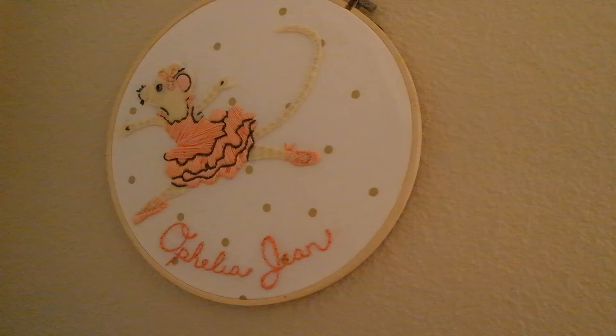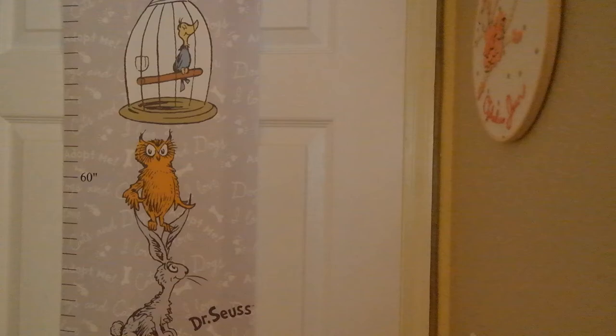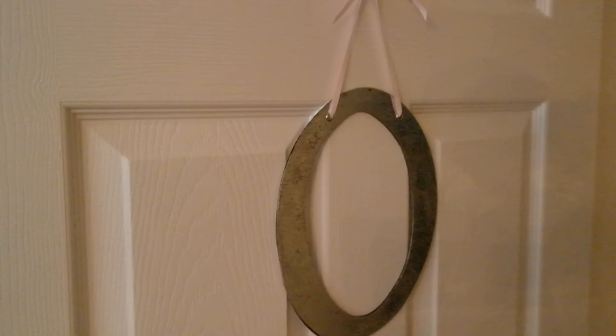I'll link the Etsy shop below — it's really cool, and she does all different animals with embroidery. The measurement chart is from Kohl's. We have another glass doorknob that we added to her front door — that was a yard sale find. You can just switch out any normal doorknob for a glass one to make your nursery even more girly. And lastly, this is letter O from Pottery Barn Kids, for Ophelia.